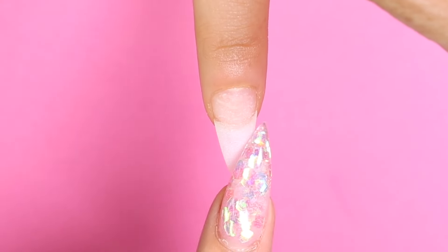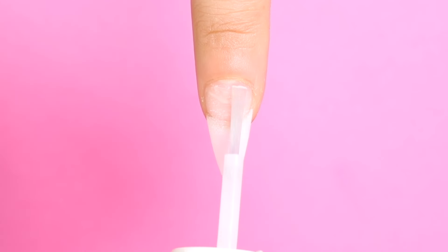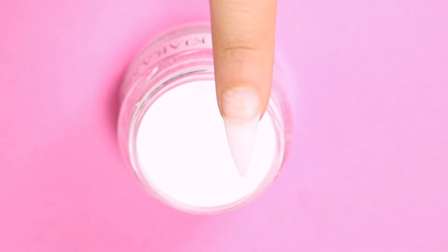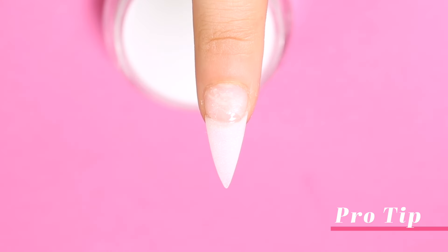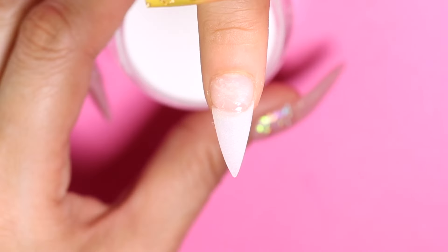I have already prepped my client, so I'll grab my bond and apply it to the natural nail plate. This will dehydrate the nail and remove all the oils to prevent lifting. I'm going to apply a little bit of base right here where the ledge meets the tip. Here's a little pro tip: notice I'm not going all the way across from sidewall to sidewall — I'm just centering it mostly in the middle. This will help minimize product buildup on the sidewalls, and you should always keep this in mind when you're doing any dip application.